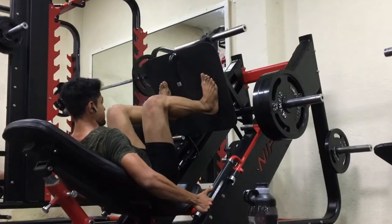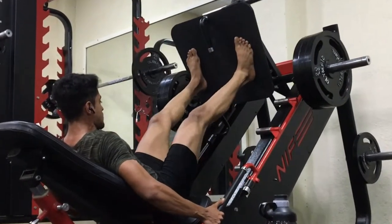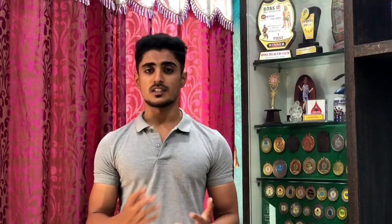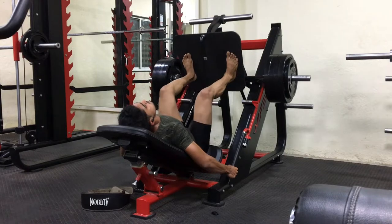The second exercise you have to do is leg press. In this exercise you can also go heavy, and you can target your glutes, quads, and hamstrings. Squats and leg press are both compound exercises. You can do 4 sets of 6 to 10 repetitions, but do not compromise on your form.